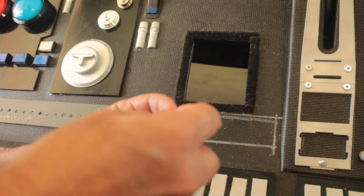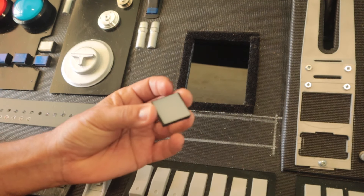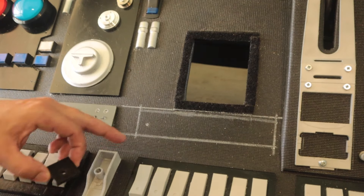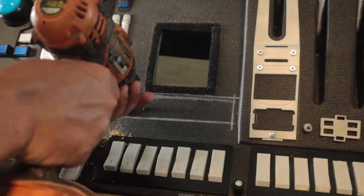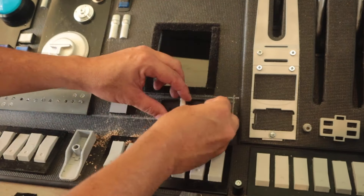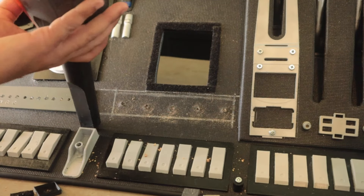These acrylic square holders were designed by Dave from Whitey's Wicked Workshop. I 3D printed some, used them to mark the holes for the leads, drilled and installed them, and used a grease pencil to mark and space them. Even though I marked, measured and did all I could — they came out crooked.